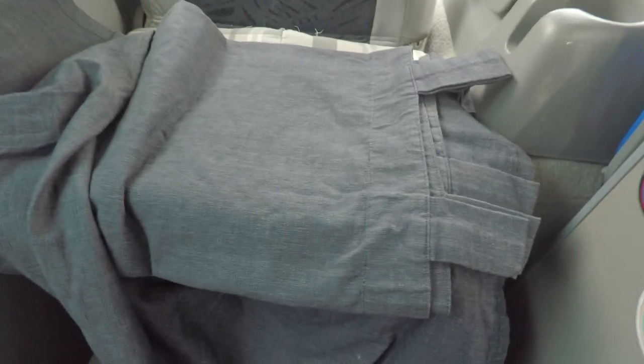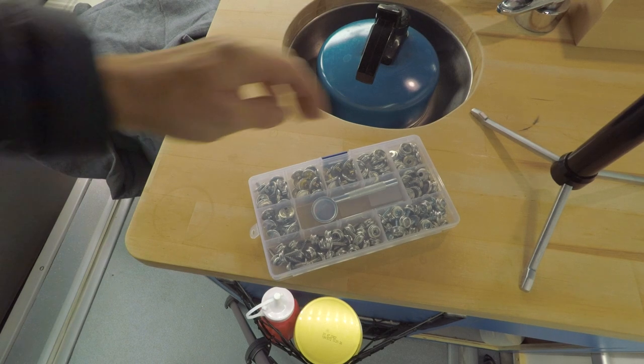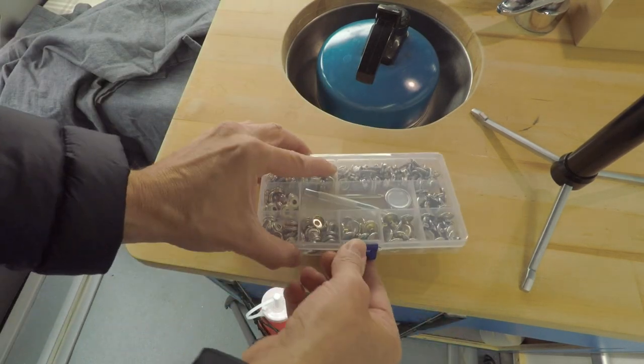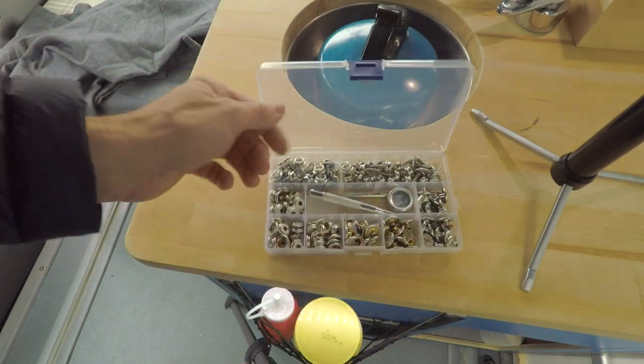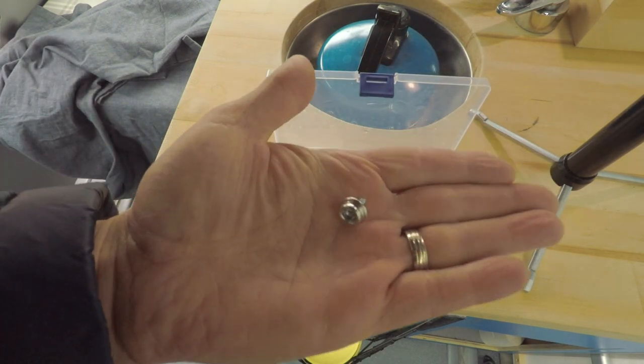I'm not going to use a curtain rail, so I've decided to put it up with these snap fasteners. These are really good — I bought this kit off Amazon, it's got everything you need, and these ones actually come with screws on the stud part so I can screw them directly into my woodwork.